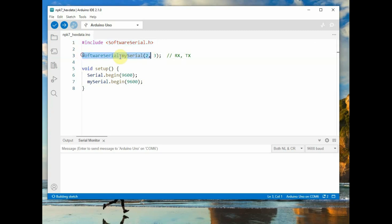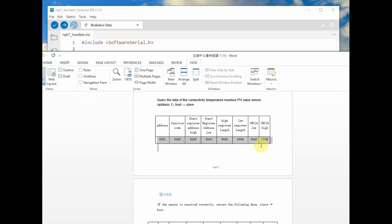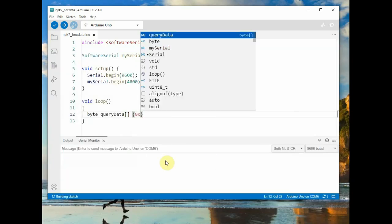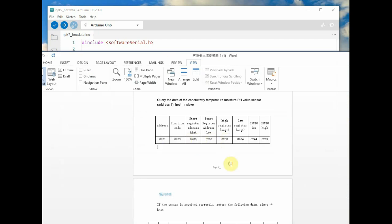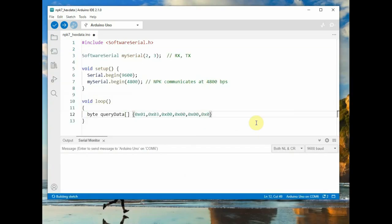In the code, we declare SoftwareSerial with RX pin 2 and TX pin 3, and initialize the mySerial object at baud rate 4800 — only 4800 is allowed. In the loop function, we declare an array called queryData containing the Modbus hex frame: address 01, function code 03, register address 0000, register length 0007 to retrieve all 7 soil values, and the checksum. Do not modify the checksum — this is critical.